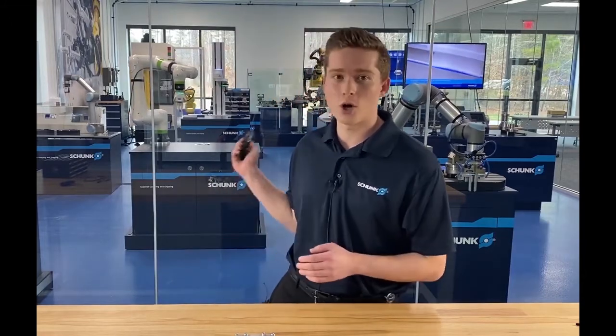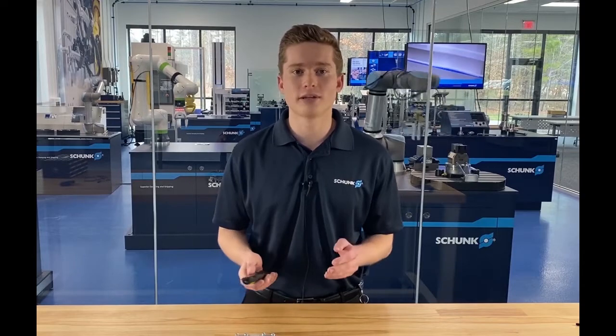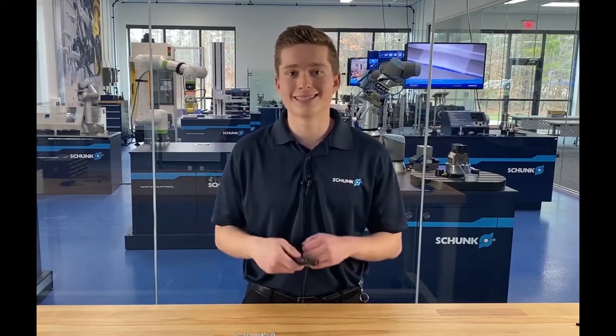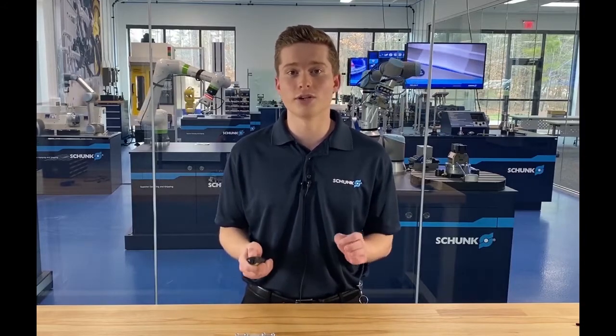One such example is the introduction of co-bots, where a customer can now purchase a robot and easily program their task in a couple of hours. This is an immediate contribution to a quick return on investment, and here at Schunk we know that your end-of-arm tool should have that same level of efficiency.